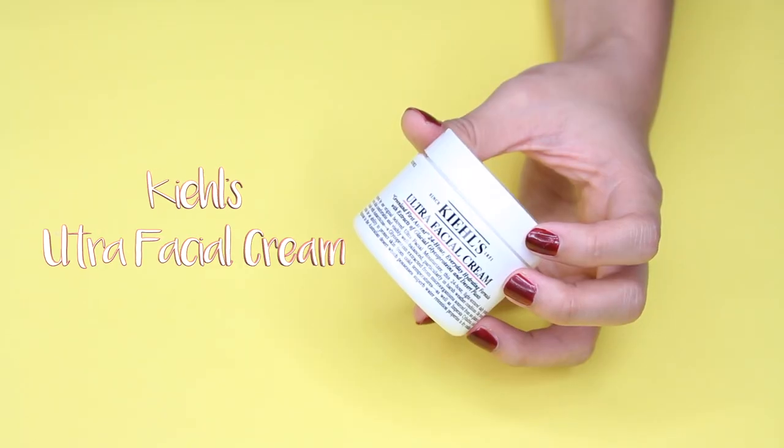We'll also talk about the Kiehl's Ultra Facial Cream. I bought this before I left the US about a month and a half ago. It's a really basic moisturizer — not very expensive, about $27 for a 50ml jar, so it lasts a long time. It keeps your skin moisturized throughout the day and doesn't break me out at all. I highly recommend it if you're new to skincare and want something very basic for your routine. However, if you're looking for something that does more than just hydrate, you'd probably be disappointed, because really that's all it does.